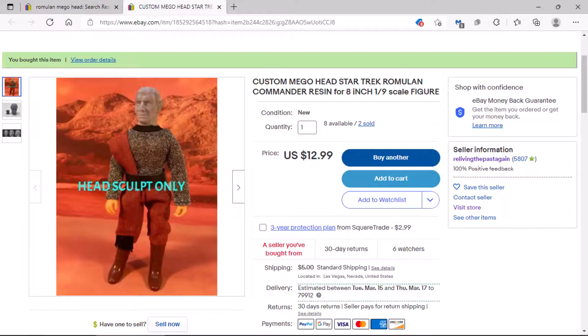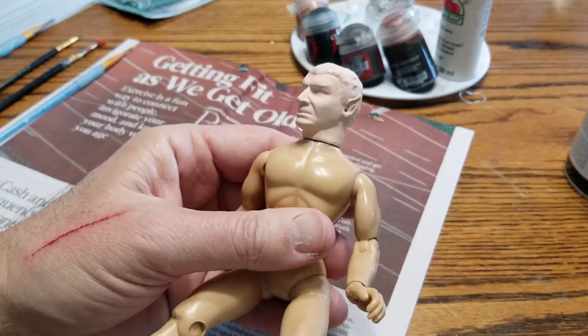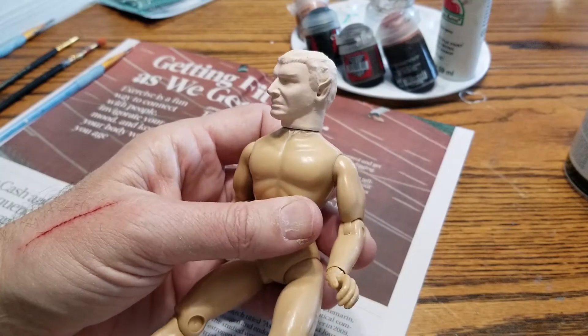I know that we have a Romulan commander that Mego has put out for us, but I really wanted that Mark Leonard-looking Romulan commander. I was lucky enough to find one online at one of my favorite sources, Reliving the Past Again. I've gotten several heads from them — Klingon heads, my core, and also some Tellurites. They really do a good job representing the images of those iconic characters. Here's my resin-printed head. Looks great — looks just like Mark Leonard. I'm going to go ahead and get started painting.